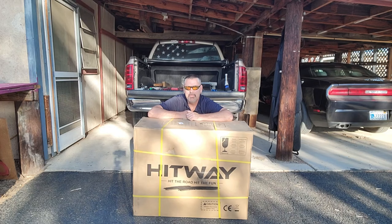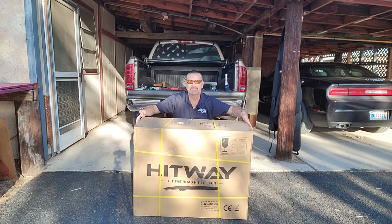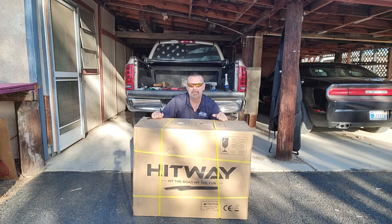Hey, welcome back to Mr. CZ Bike. Today I got the Hitway BK6M. As you can probably tell by the size of the box, it's a folding bike. And let's get it out of the box.